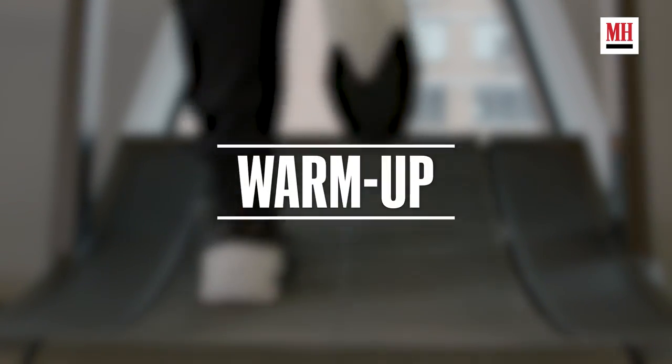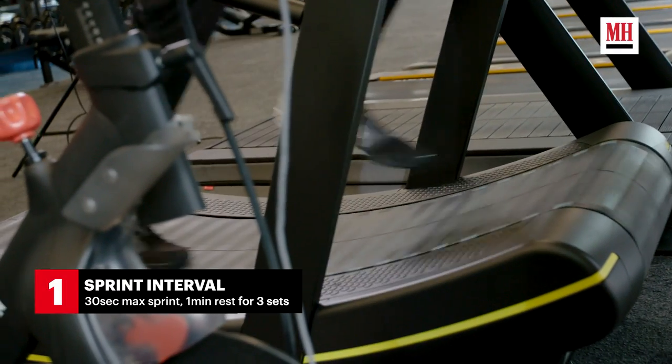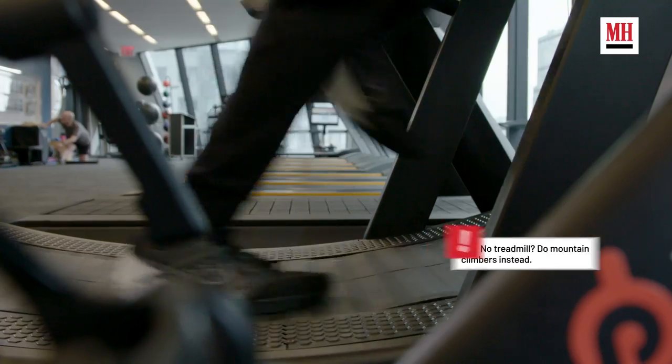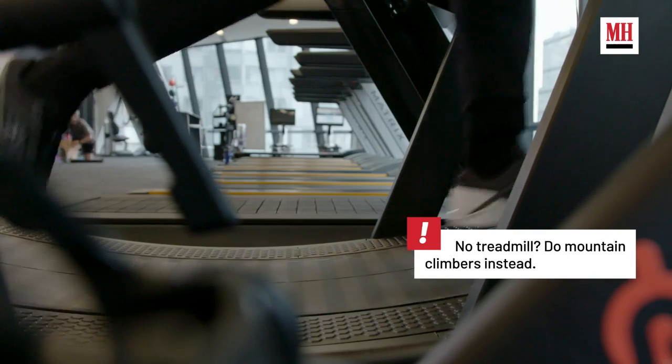I like to start off with sprints because it gets you warmed up. And if you don't have a lot of time, it's a good way to get the cardio done quickly, and it also keeps your body engaged to use every muscle that you have at your disposal.